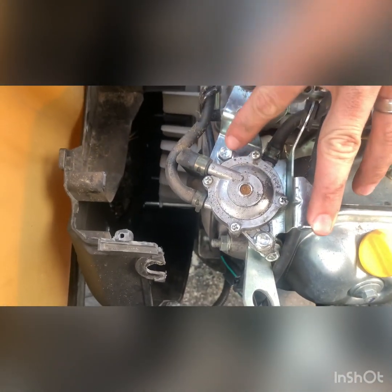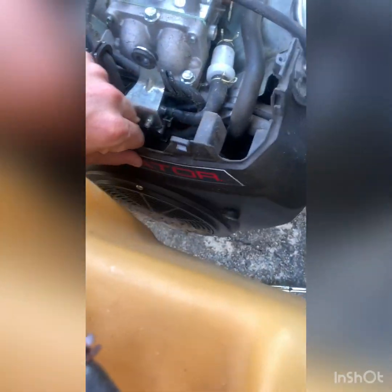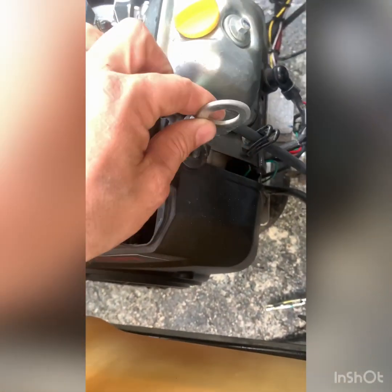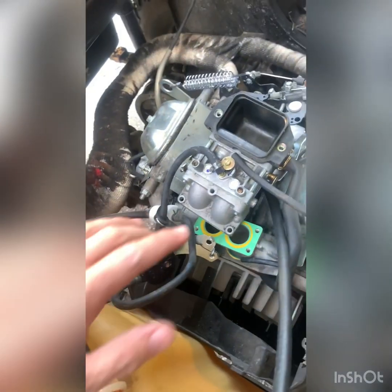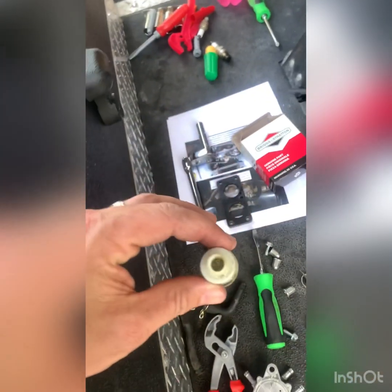Now you've got to take loose these two 10 millimeter bolts and it should pop right off, and then we'll swap it out. So we ended up digging into this a little further. We did get our new fuel pump hooked up except for the vacuum line. However, when we took the OEM vacuum line for the fuel pump, it has this little filter.